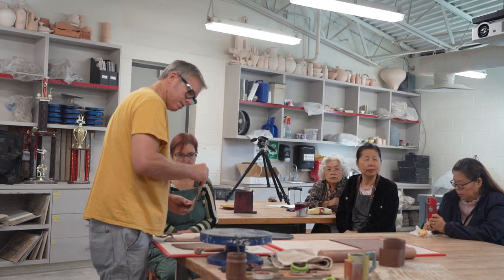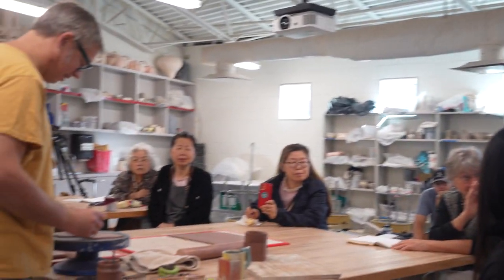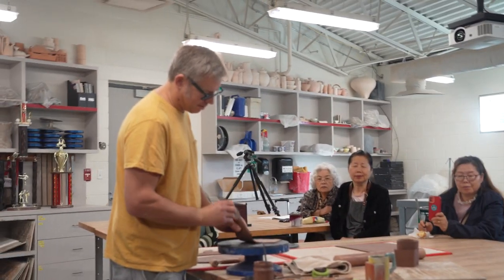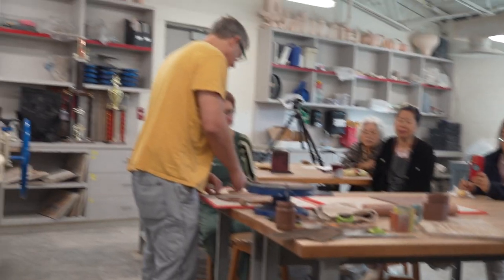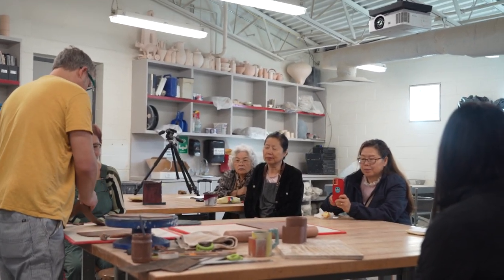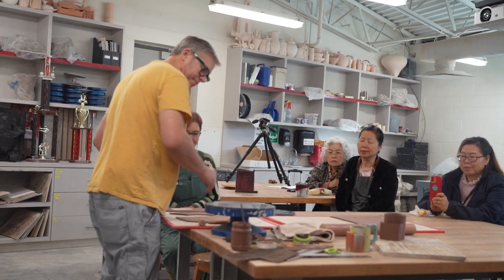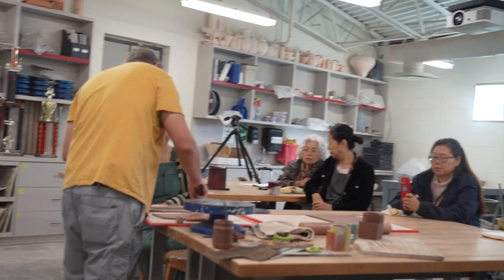Student: 'What paper are those templates made out of?' Tar paper. Rolls and rolls of it — more than we will ever use. You can have as much of it as you need.